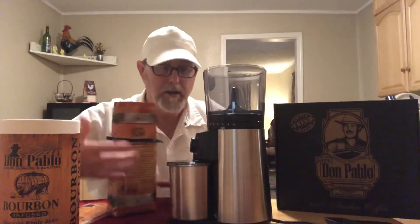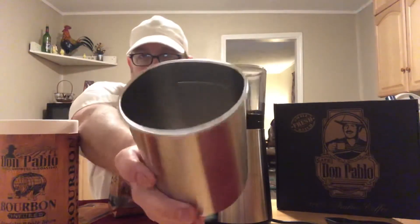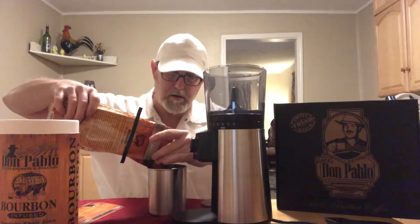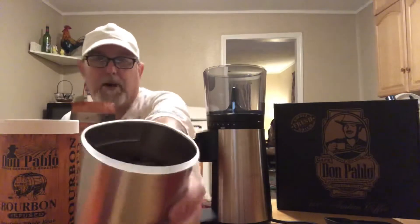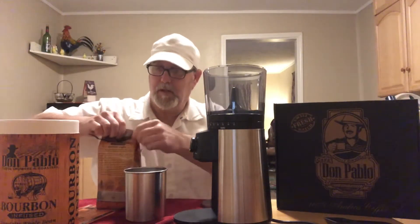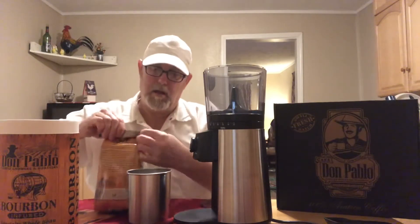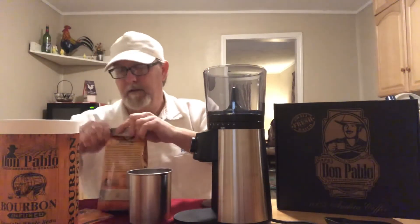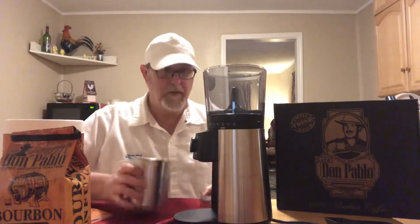Let's pour some in there. This has kind of a measuring cup with a fill mark right inside there — you can see it right there in the back — so you can fill it to that mark. I'm just going to put in about that much, just kind of below it for the first time grinding this.